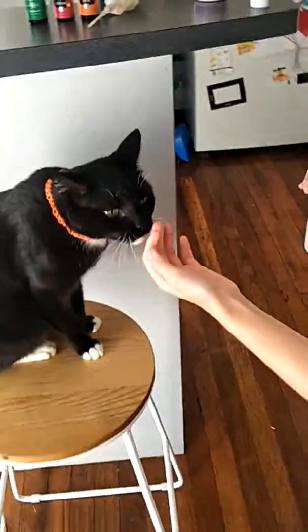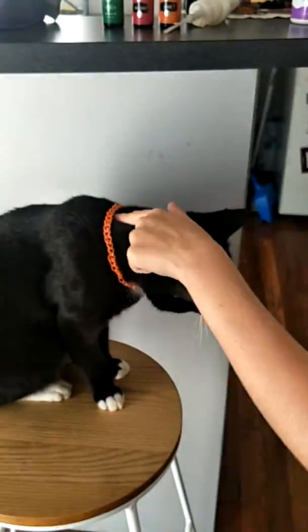This is our cat Charlie, he is our special guest today and I made him a necklace.